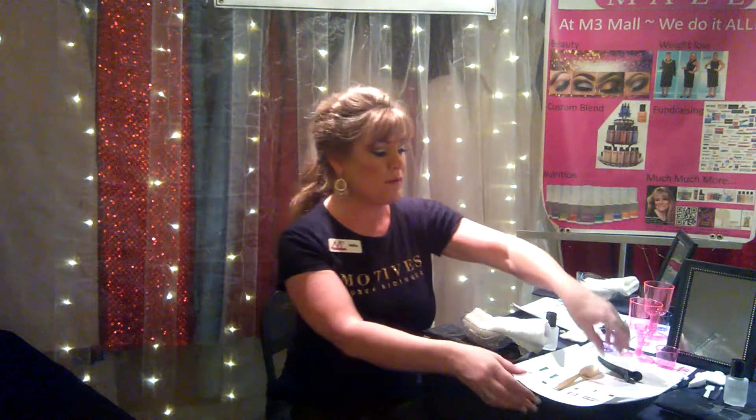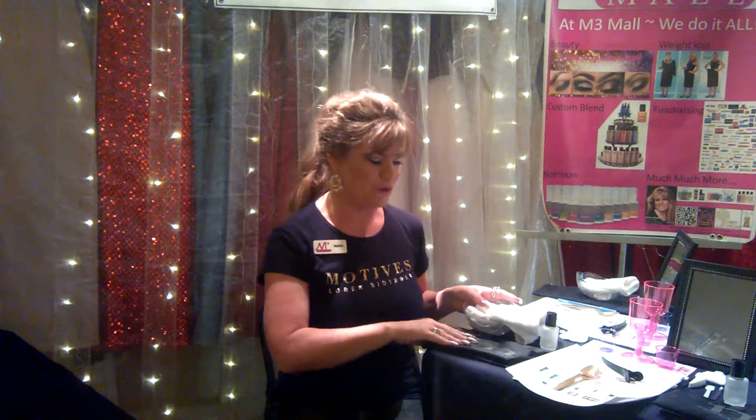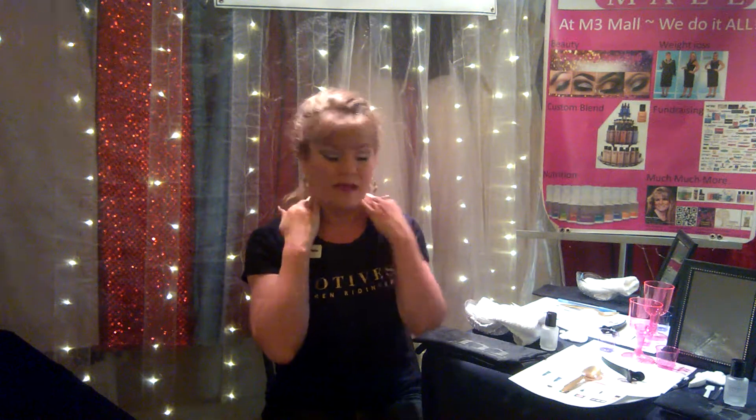Something I did not find super easy was how the setup works, so that's what I wanted to show you tonight. With our setup, we have quite a few little options here at a table that's all ready to go. Going through the table in no particular order, I do have the Motives smock that each client can wear — it has a Velcro behind it.